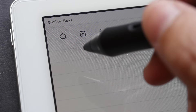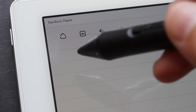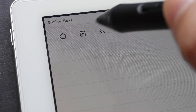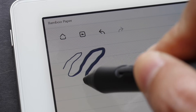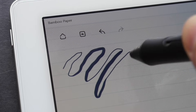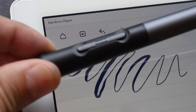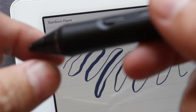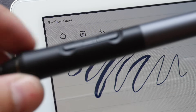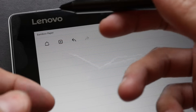Earlier I mentioned that capacitive styluses don't support pressure sensitivity, but some digital capacitive styluses do. For example, pressing down hard gives thick lines and lighter pressure gives thin lines. There is some technology inside this capacitive stylus that communicates with the tablet to detect the exact pressure being applied.